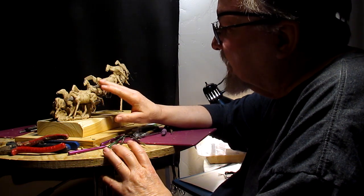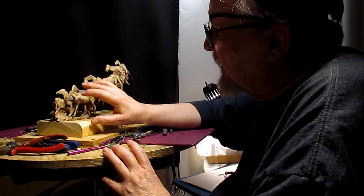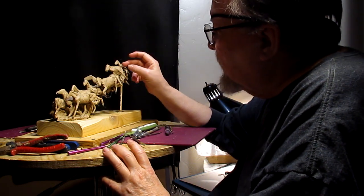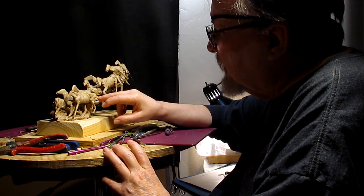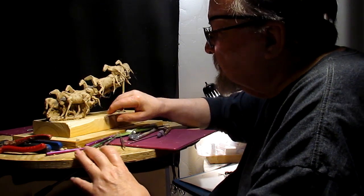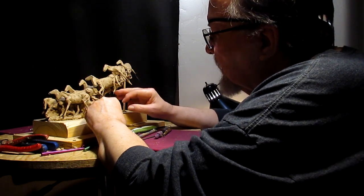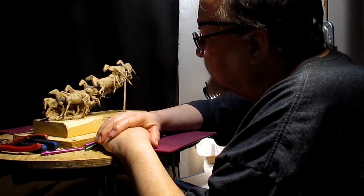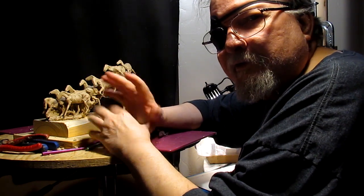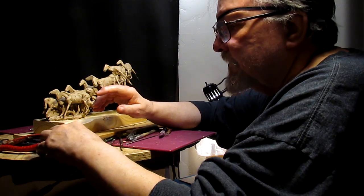Once I get the heads sculpted, I'll add the mane of the horses and the tails of the horses, and that'll all work into the design. I've got to try to fill in around these legs — I can't have all these legs hanging out there by themselves because that's just going to add to the cost of producing this in bronze, if I decide to do that at some point.